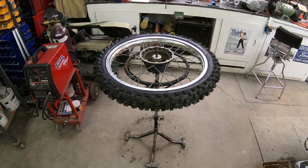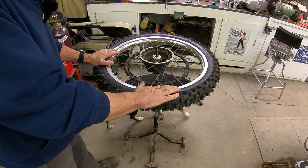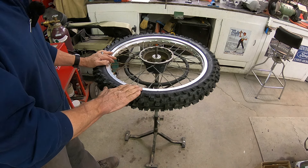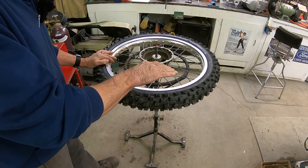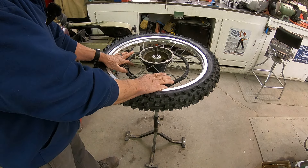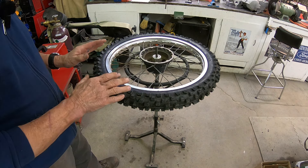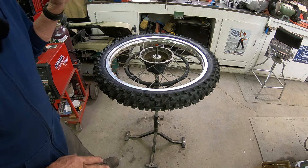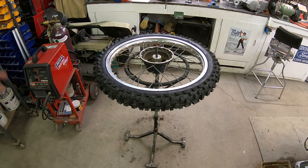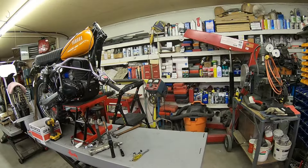Just got the tire swapped over to the rim I'm going to use with the wheel. I'll eventually probably change this over to a steel wheel, but at this point I'm going to have to order some spokes yet, so I'm just going to go ahead and clean this one up and use it for the time being. Probably one of these days I'll never get to it, but that's where I'm at. Now we're going to move our attention over to the front end.